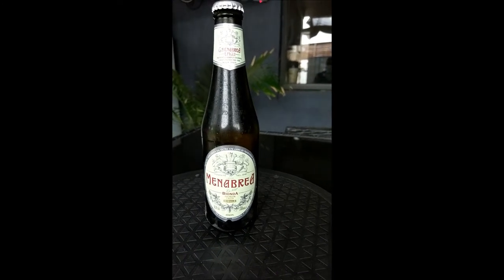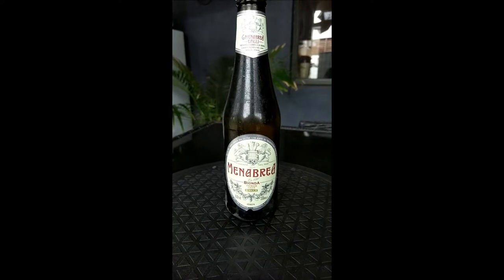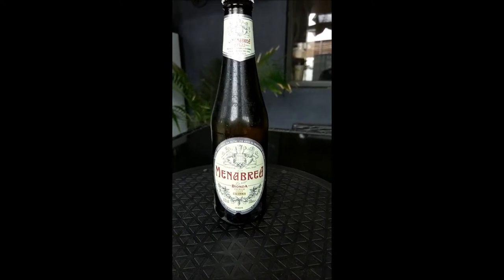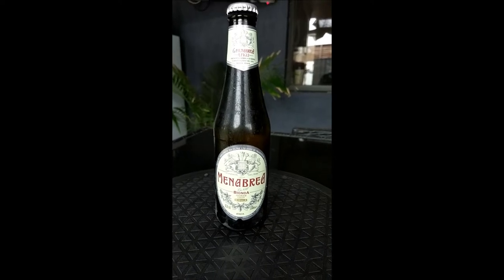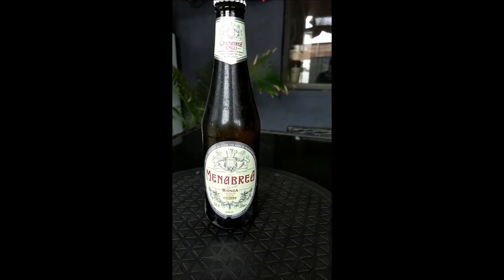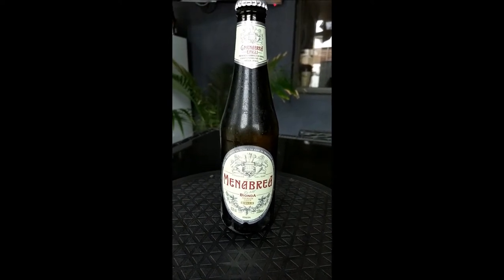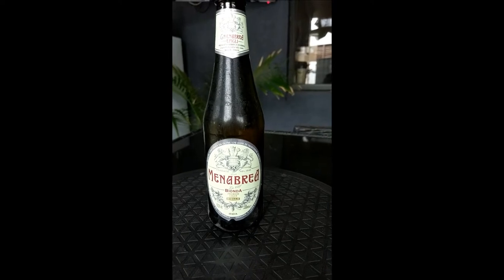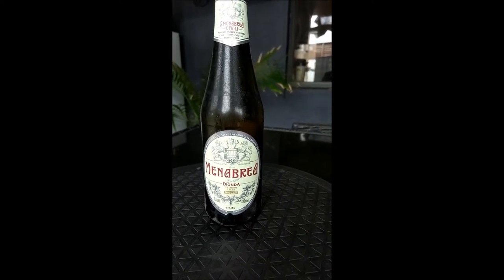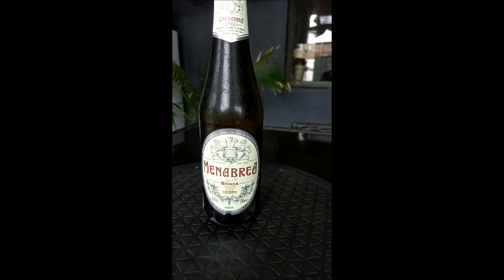Welcome to another Aussie Outlaws No Bullshit Beer Reviews. Today we've got Menembrea all the way from Italy — a 330ml stubby at 4.8% alcohol, so it's got a bit of kick to it. This place has been around for a long time and they pride themselves on saying 1846 on the front of the label.